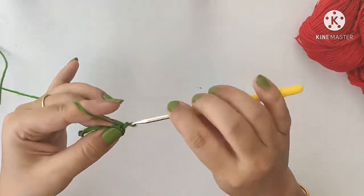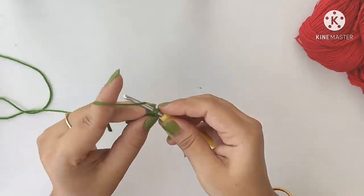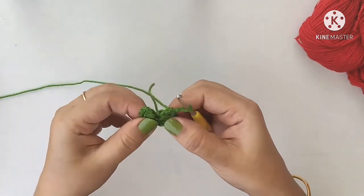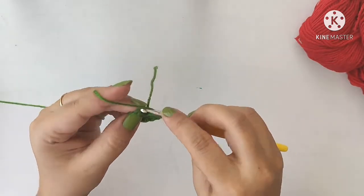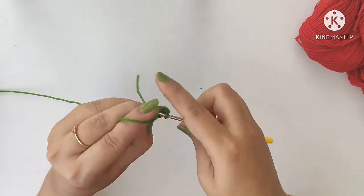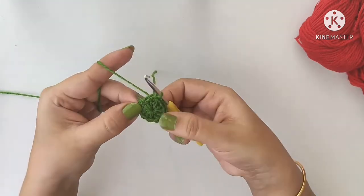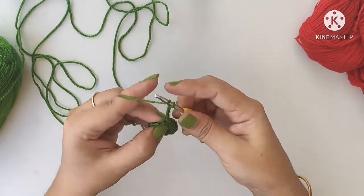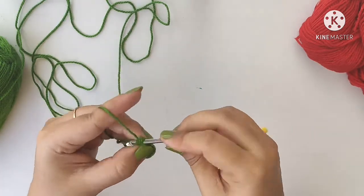We are making a flat round circle — this is the base of the strawberry bag. Once you have reached the end of the round, tighten the ring by pulling the string, and make a slip stitch into the third chain. The first round is done. Then chain 3 again, and into the same space do one more double crochet, counting as 2 double crochets.